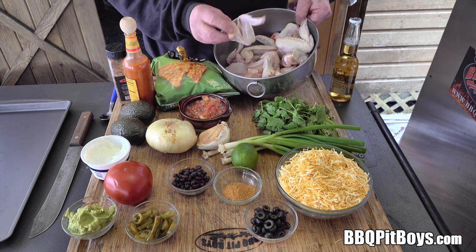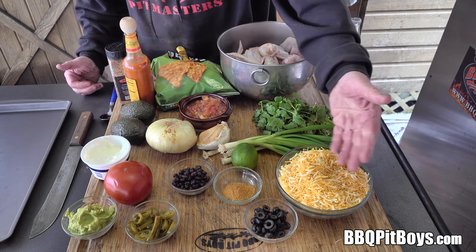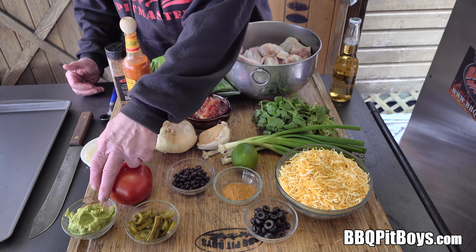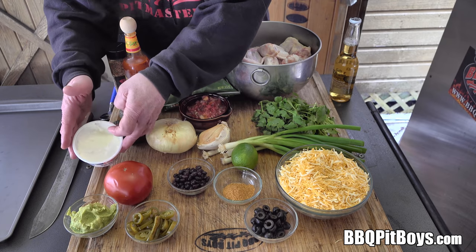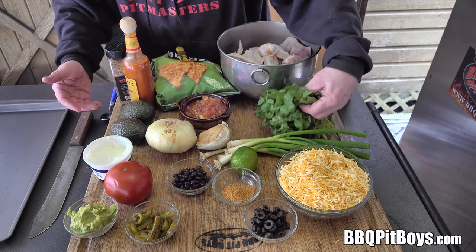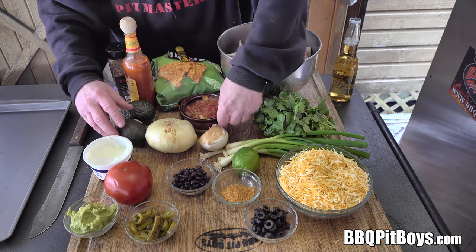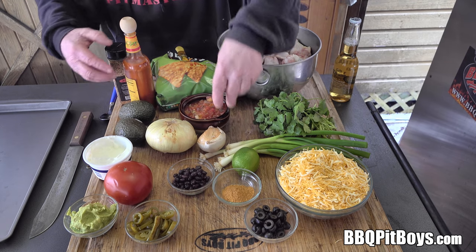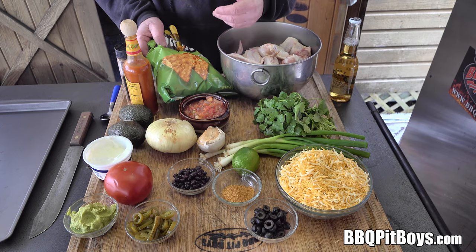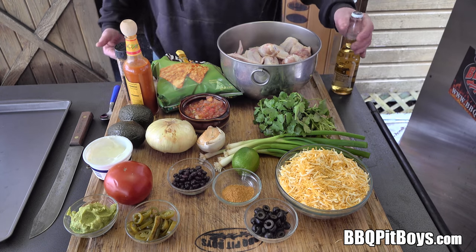We've got about six pounds of whole chicken wings, they're about medium in size. For this recipe you're gonna need some shredded cheese, sliced olives, taco seasoning, black beans, jalapeno peppers, guacamole, tomato, sour cream, lime, green onions, cilantro, garlic, onion, avocados, pico de gallo salsa, hot sauce, SPG or salt and pepper. Here's some nacho chips — use your favorite flavored chips. And of course, for the pit master, you're gonna need some cerveza.